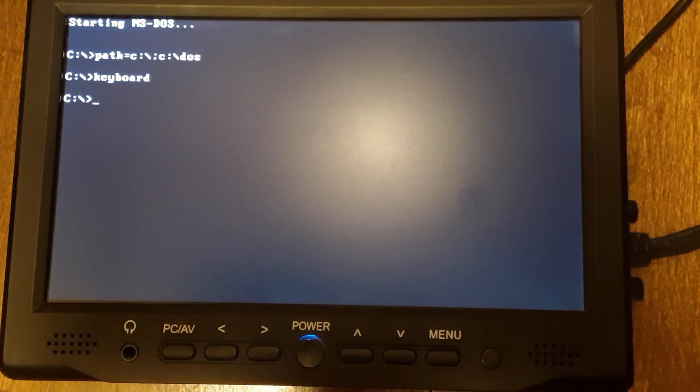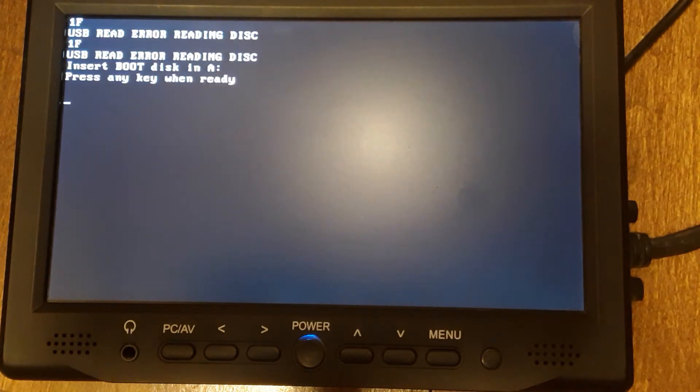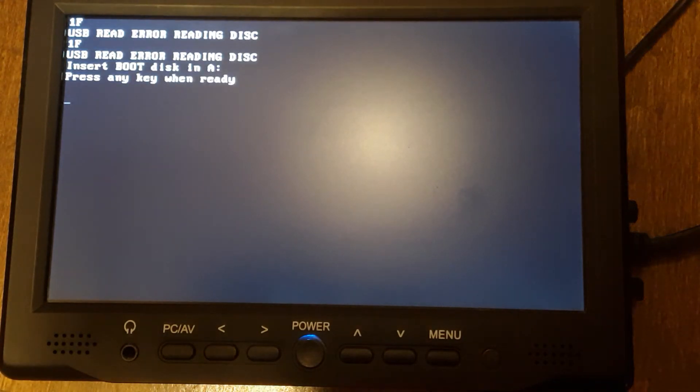Alright, so here we are. I booted it up and I'm going to reboot it — I only booted it to make sure it worked. It has been a touch finicky on booting the drive; it could be anything really. So go ahead and reboot. This is a VGA screen. Alright, it gave me an error — that's the error I was talking about.